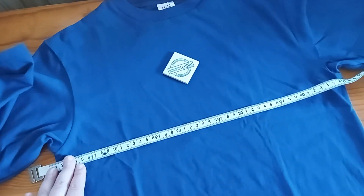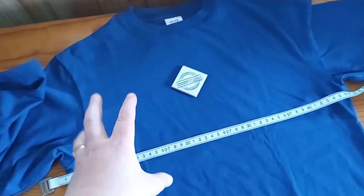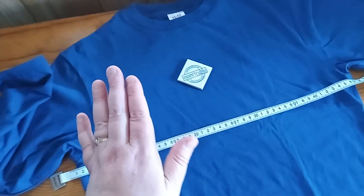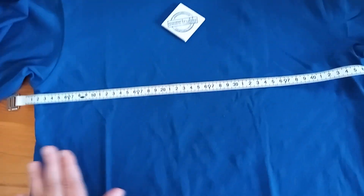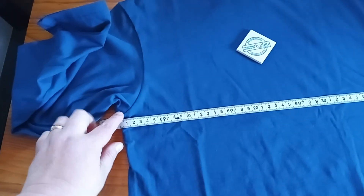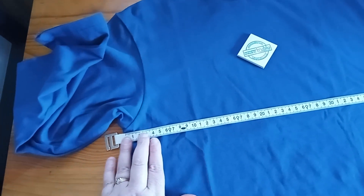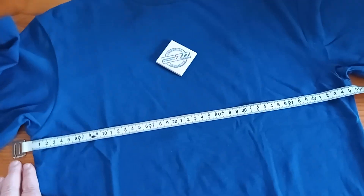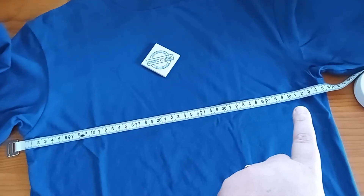We only use the half chest measure. You take an item that you like the fit of, or how you want your newly ordered item to fit on yourself. Take that shirt out of your closet and lay it on a flat surface — your bed or your table. Then you take a measuring tape and from underneath the armpit, measure right across to the other side. That will give you your half chest measurement, which is the measurement that we work with.